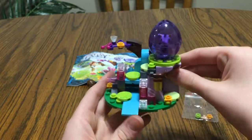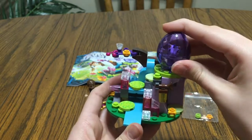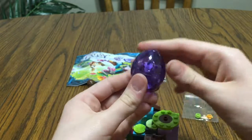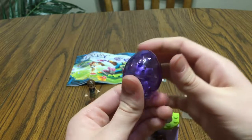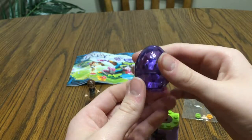And now let's take a look at the set itself right here. Oh, there's the baby dragon! There's a little spot for this egg to sit. It's very sparkly and shiny and kind of see-through-ish, maybe a kind of kaleidoscope effect. I like it.